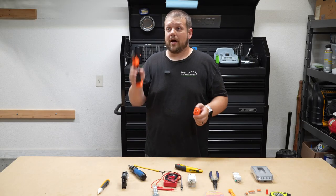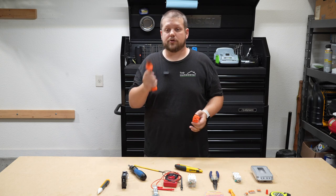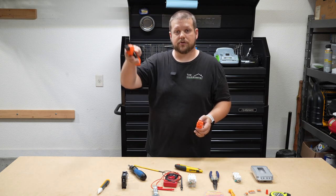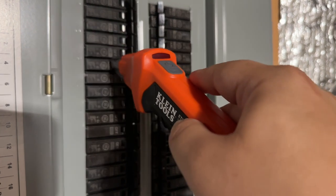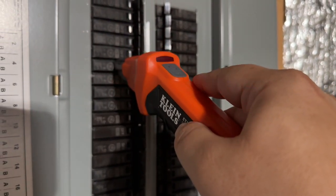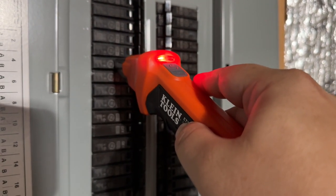This eliminates the guesswork of trying to figure out exactly what breaker it is. All you have to do is turn it on and scan each of the breakers. Once you find the right one, it lights up red and you can shut the power off to that specific breaker, knowing you've killed the power to the entire circuit so you can work on it safely.